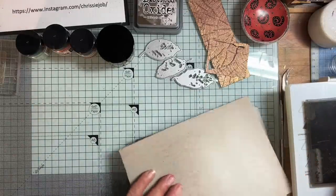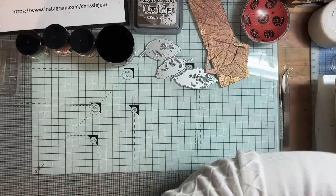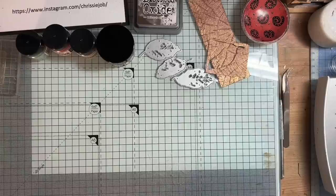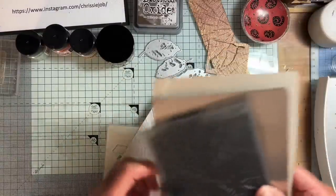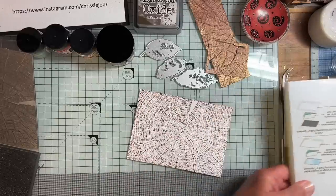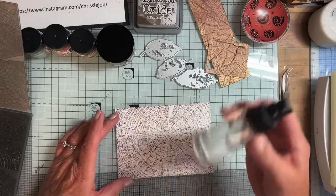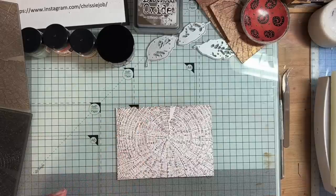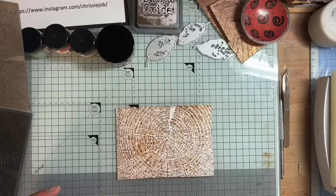So let's have a go and pop this through the machine. There we go. And there is my inked background. Now I'm going to spritz it with water, and you can see the water's doing its job, moving the ink around. Lovely.